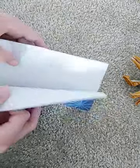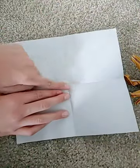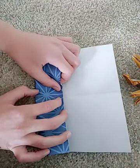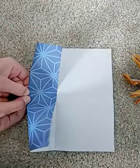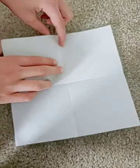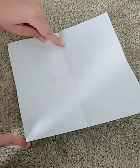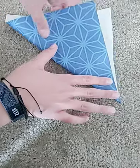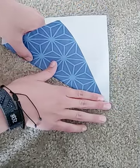You can take this edge and bring it to the middle. But don't fold it all the way, just make a tiny pinch mark right there. Now you are going to want to take this point here and make a fold that goes from here to here.